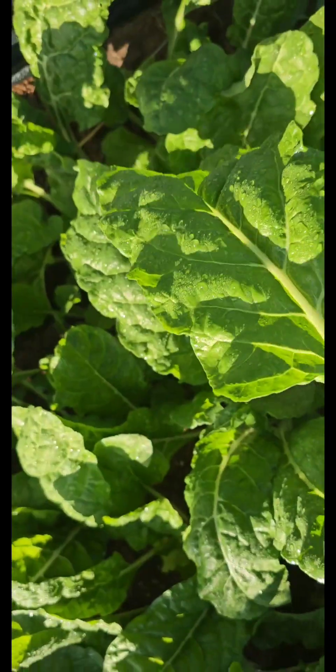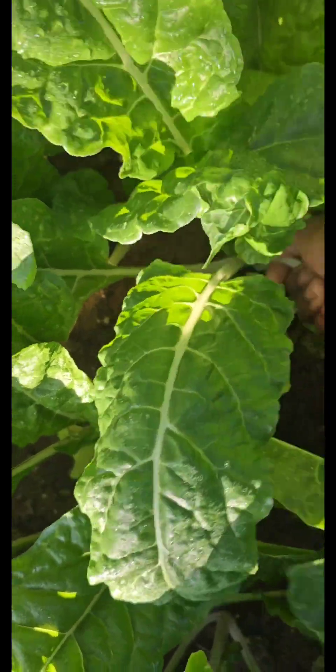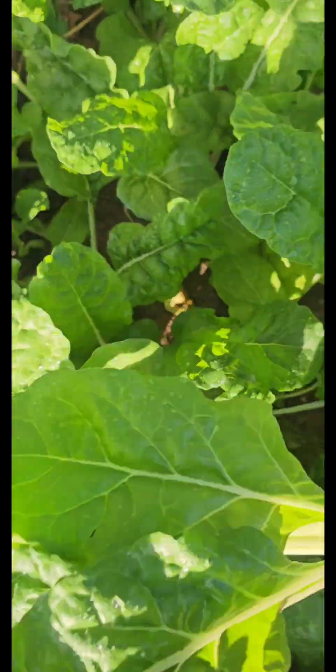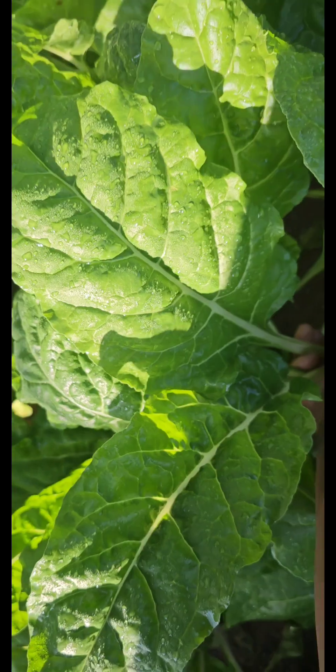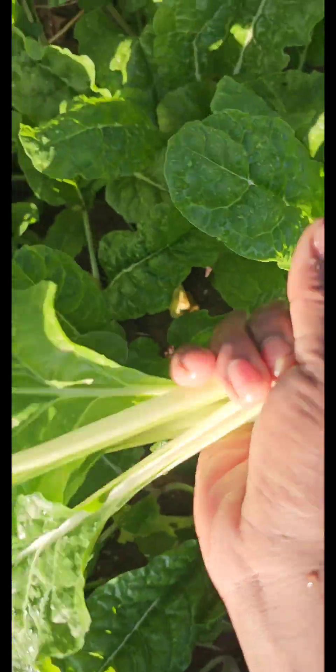I just love how everything is green and healthy. The leaves seem so healthy and flourishing during the winter months. Swiss chard has to be one of the crops I will never stop growing.